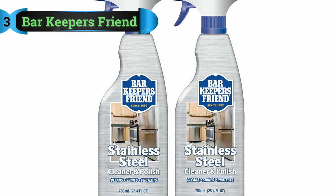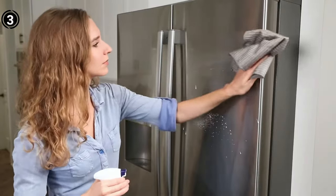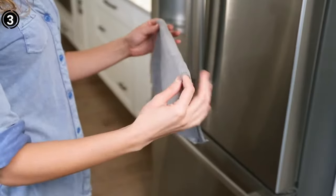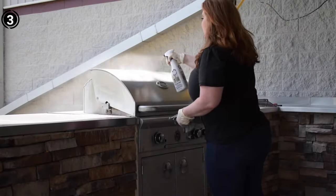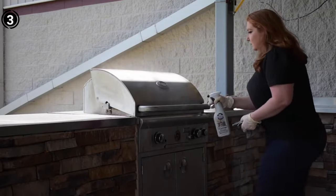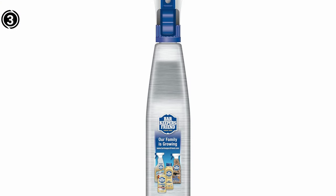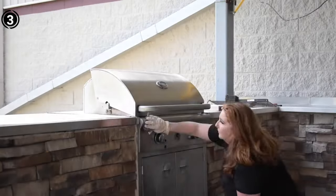List number 3: Barkeeper's Friend Stainless Steel Cleaner. Maintaining the pristine condition of your cookware can be a daunting task, especially when faced with stubborn stuck-on food, unattractive burn marks, and persistent discoloration. Barkeeper's Friend is a specialized cleaner that restores the original cleanliness and sheen of your materials and makes your cookware sparkle. One standout feature is its top-rated heavy-duty scrubbing dishcloth, which is non-scratch, ensuring your cookware remains unharmed during the cleaning process.